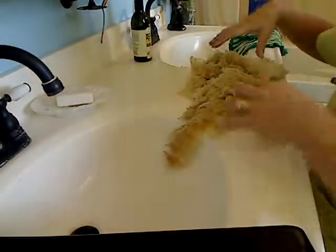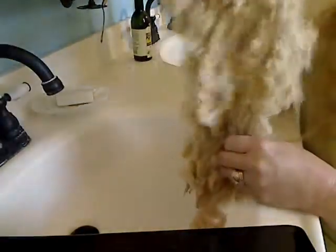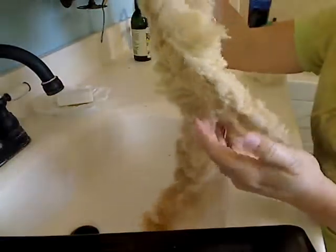Hi JoJo, it's me, Yarn Fairy, aka Crazy Wendy. And I wanted to show you my fleece and how I wash it.